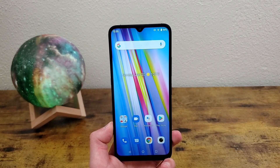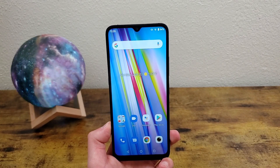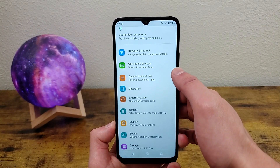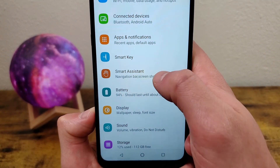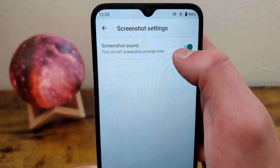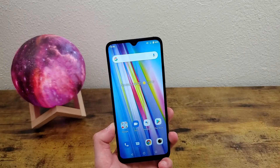The other thing you can do is turn the screenshot sound on and off. To do this, we're going to go back into settings, go to smart assistant and hit screenshot right here, and you can simply just turn it off or on.